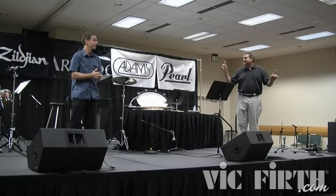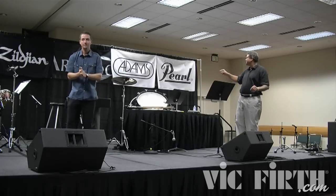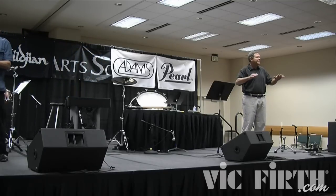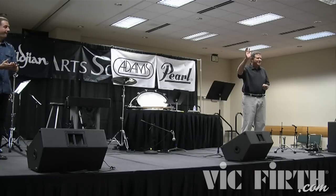Having come full circle, we're thanking Vic, Neil, Zildjian, and Pearl. We sincerely thank you for joining us here today. We're wishing you a great basic — enjoy everyone.